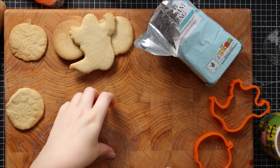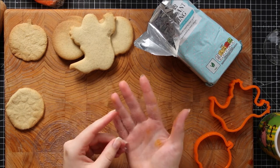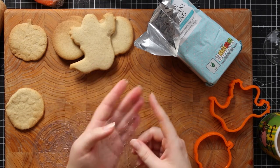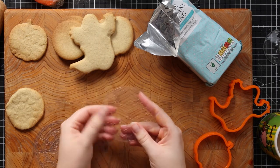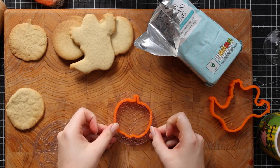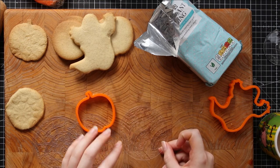Download the free cookie stencil templates from my blog — I'll put a link in the description — and then cut them out from acetate. I cut these so that they are a little bit bigger than my cookie cutter shapes. The reason I do it bigger is that when you cut the icing with the cookie cutter it means you've got the pattern all the way up to the edge.